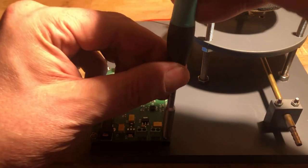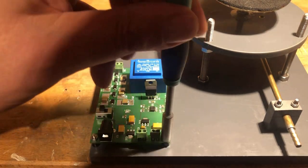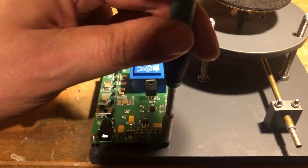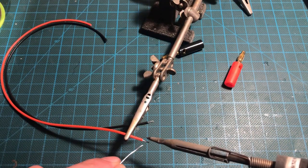Next, the connecting cables are made, leading from the PCB to the banana jacks on the upper part of the cloud chamber.